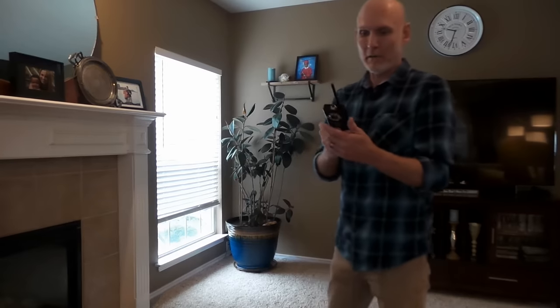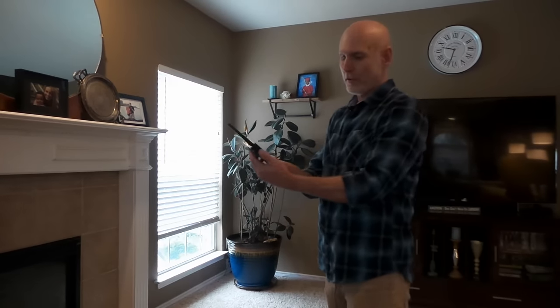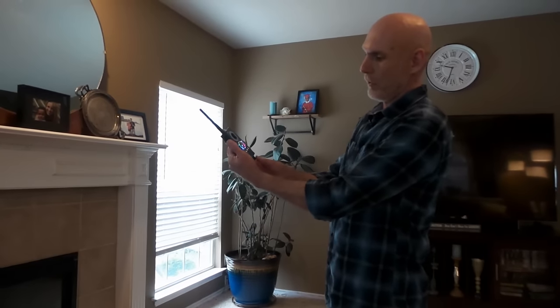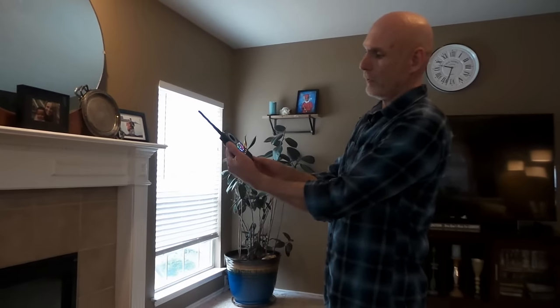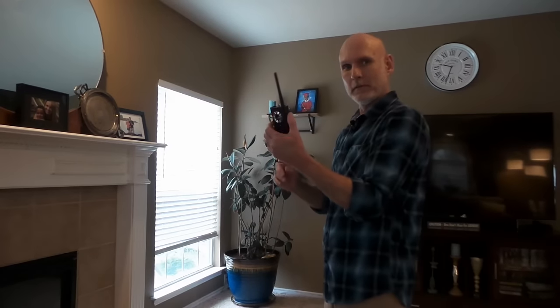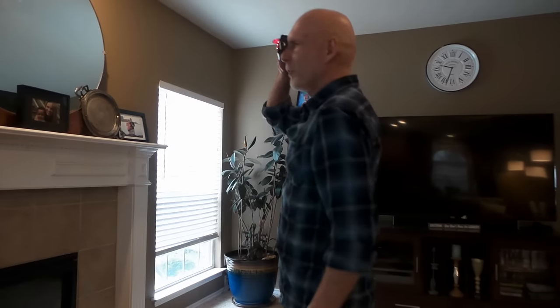I'm going to start sweeping a room for a camera using the laser finder. I'll first turn on the unit — I just barely turn it on, I don't need to hear the noise. I turn it up just enough and push the button for the laser light. As you can see it's flashing fast. All I'm going to do is put it up to my eye and start slowly sweeping the room.